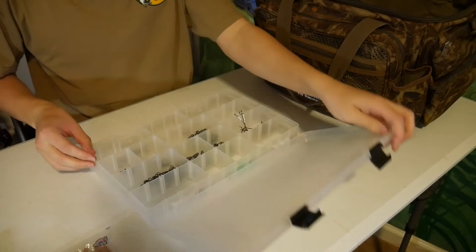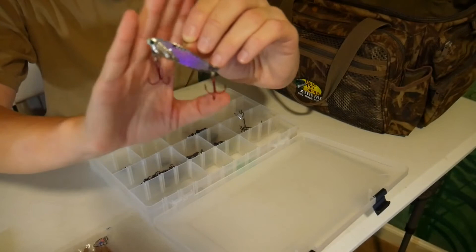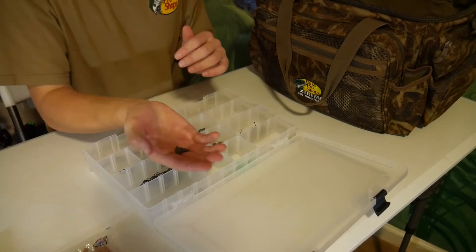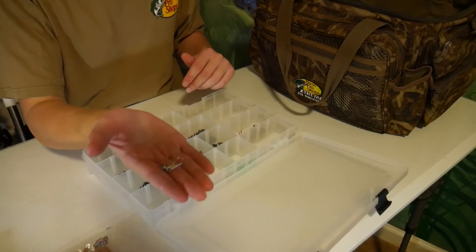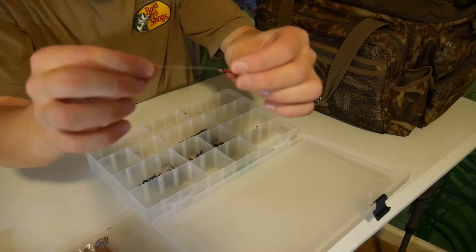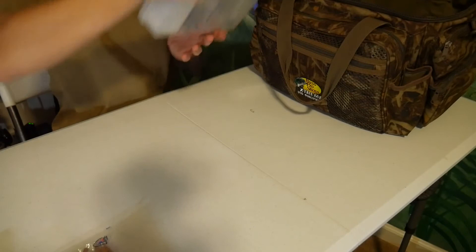This next box looks like it's mainly terminal tackle. Except — wow — this is a blade bait; I've never seen a blade bait so big. I was just watching a YouTube video of a guy fishing with a blade bait, and this is a pretty big one. Looks pretty nice right there. Then this box has a little split shot weights, clip-on ones, some other worm weights in various sizes, some worm hooks, a lot of swivels — those are kind of handy — some snap swivels, some beads. Pretty much just terminal tackle, hooks and weights. There's also a little mini treble hook with a little piece of line on it — I don't really know what that's for — just got a few of those.